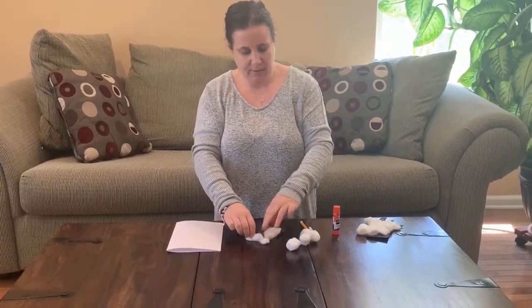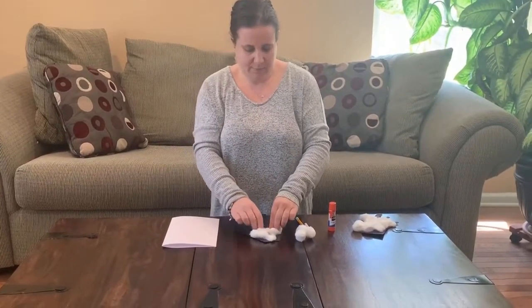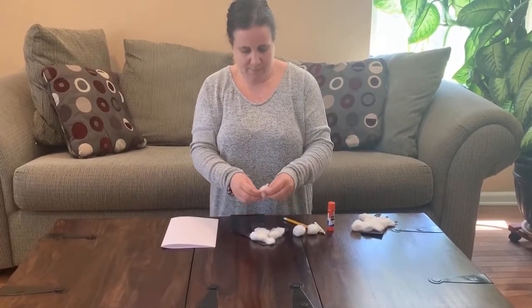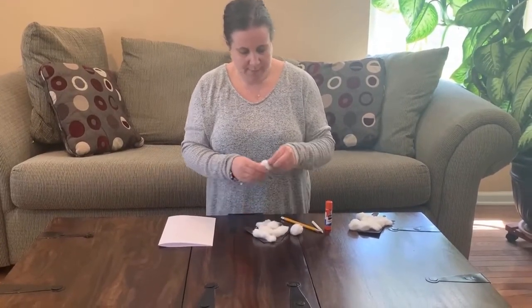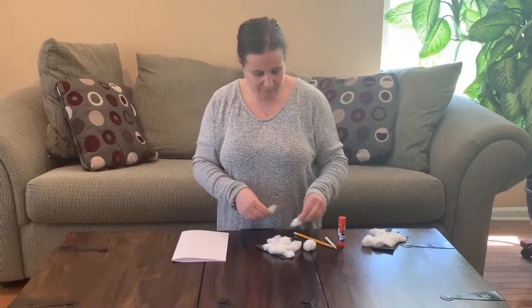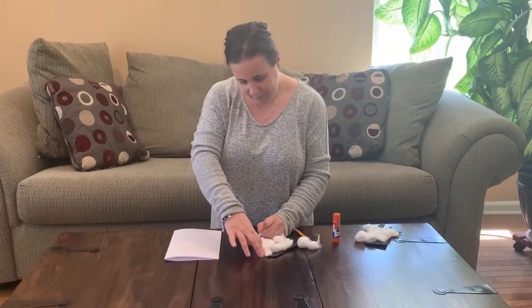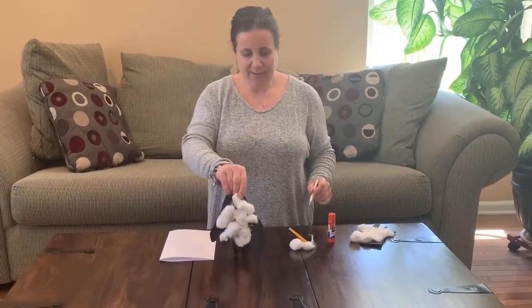Super easy and fun. And there you go. And now we're going to add our eye for our sheep. And there you go. Enjoy. Bye.